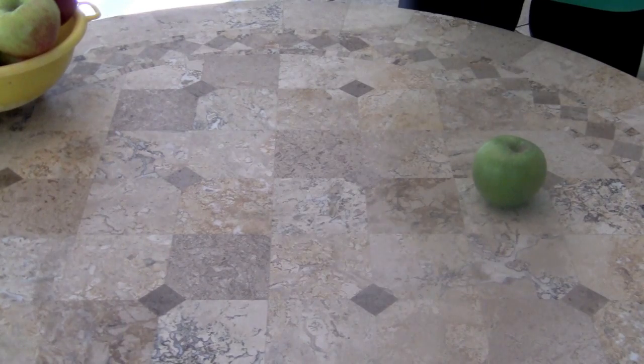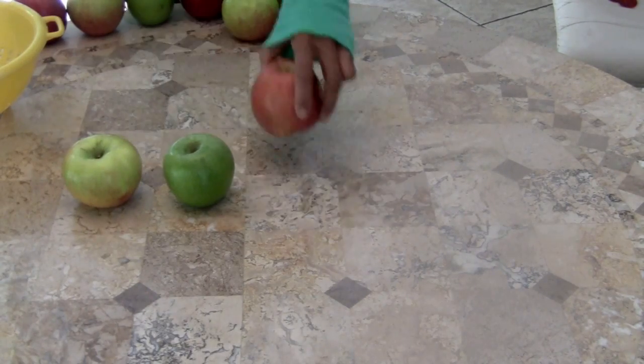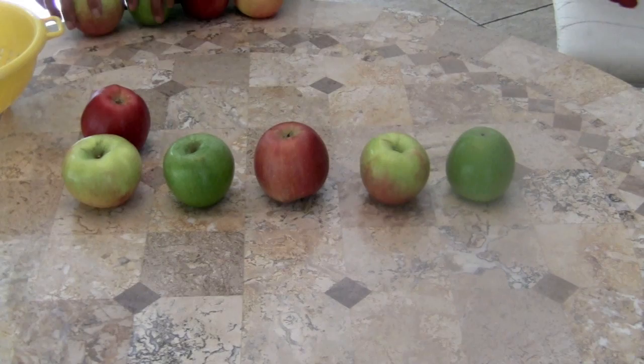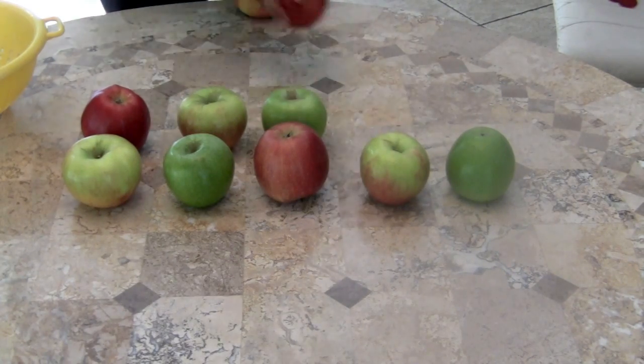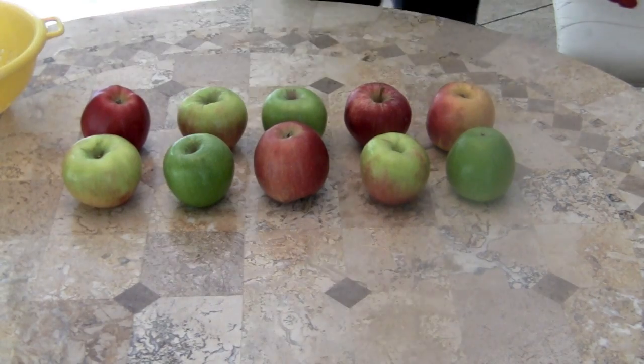Great! Girls, we're going to count faster. Here we go. One little, two little, three little apples. Four little, five little, six little apples. Seven little, eight little, nine little apples. Ten little apples sitting on the table.